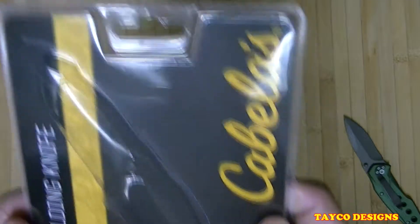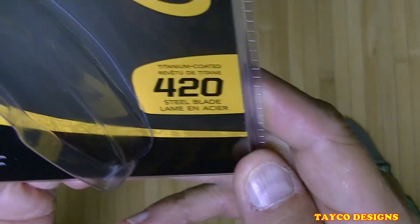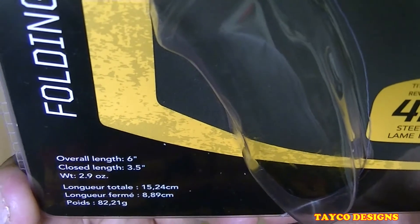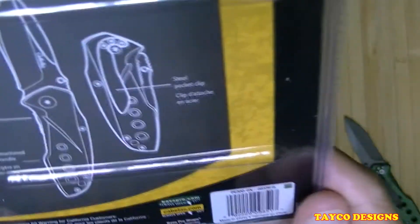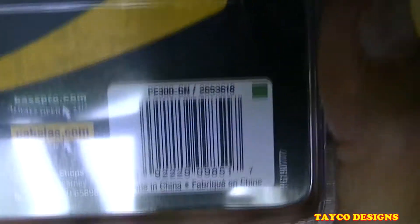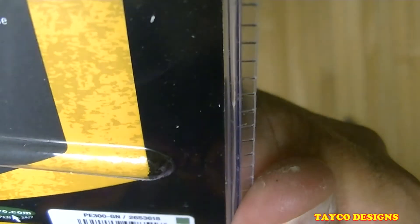Already opened it and took off the protective tip. Let's go over this packaging real quick. It's the Cabela's brand, titanium coated 420 steel, overall length six inches, closed length 3.5 inches, weight 2.9 ounces — a folding knife. On the back is more information. Bass Pro Shop, Springfield, Missouri — made in China.